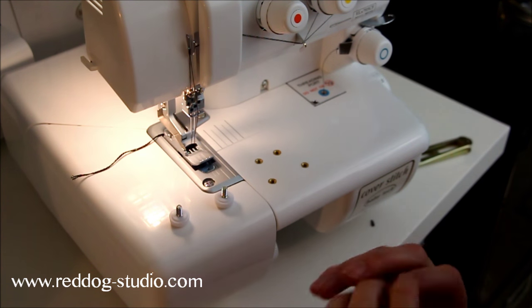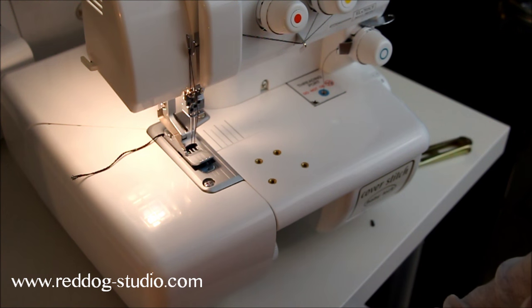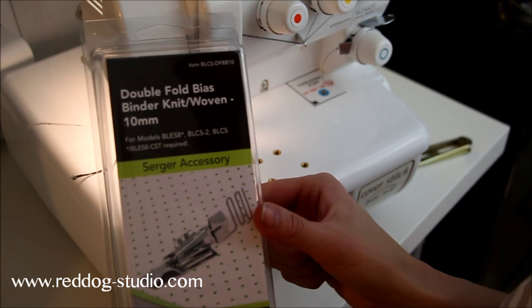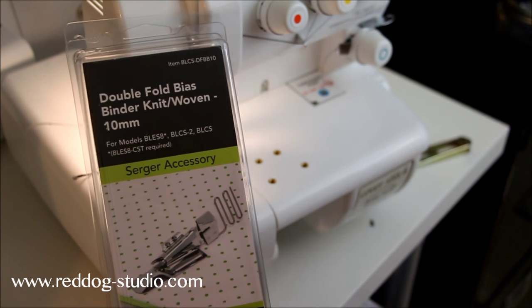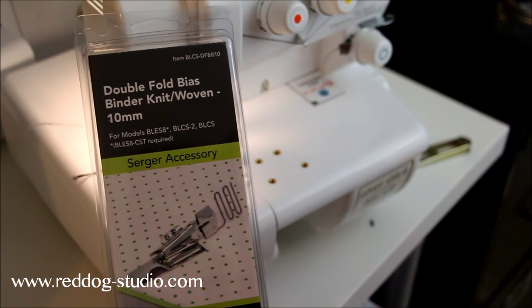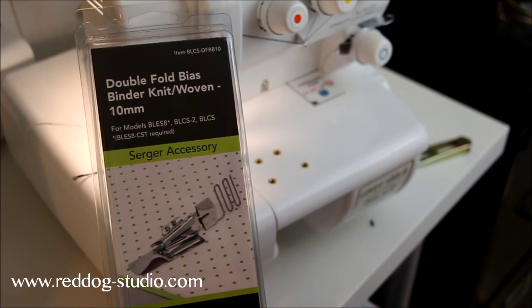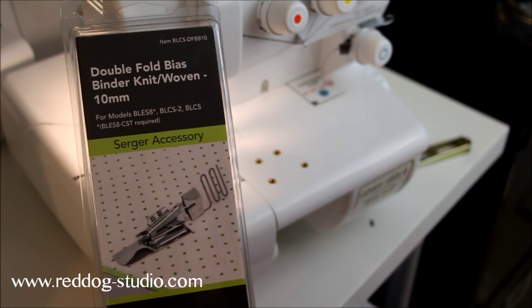I just got the double fold binder for the BabyLock cover stitch machine. I was lucky enough to be able to take one home to try. I teach a sewing class at my local machine shop, so I want to thank Boulder Sew Vac for being so kind and letting me play with all these fun accessories.